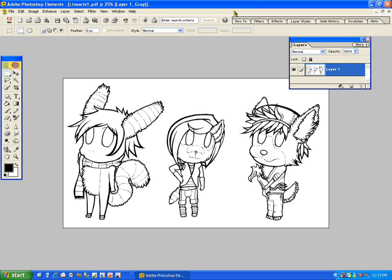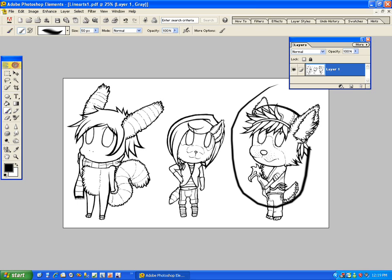Hello and welcome to another tutorial by Popcorn1010, that's me. Recently I just uploaded a video that contained basically the making of how I colored this picture right here.